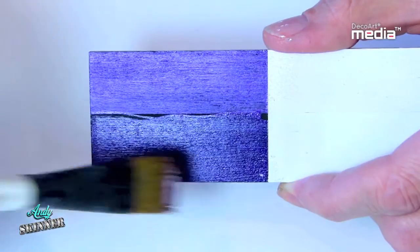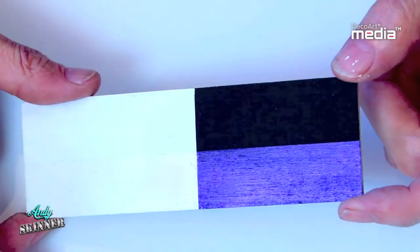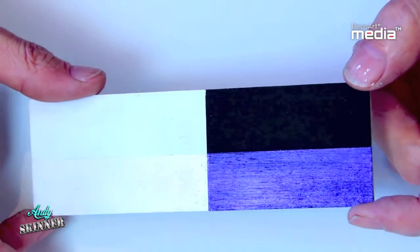When applied on top of a dark colour, it appears more opaque and has less colour shift. But when painted on top of a light colour, it's transparent and the colour shift is far more apparent.